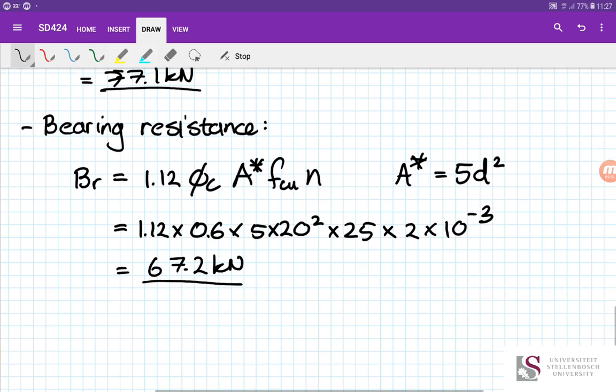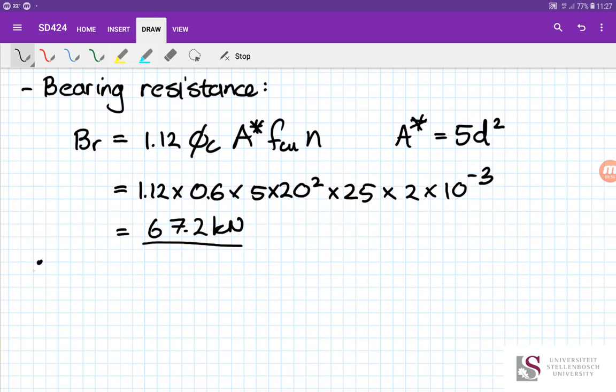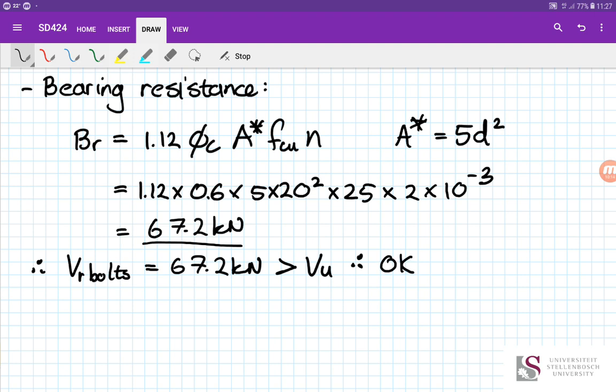Therefore, the governing shear resistance is 67.2 kN from bearing. This is greater than our applied shear force, so it's sufficient for load combination 2 on its own. However, we still need to check the combined shear and tension interaction.